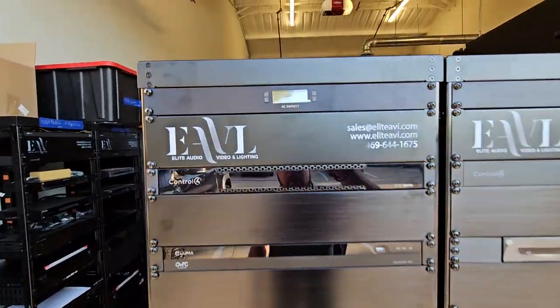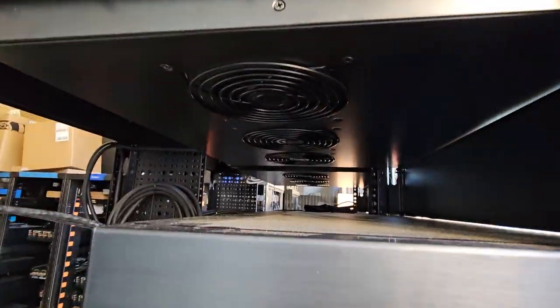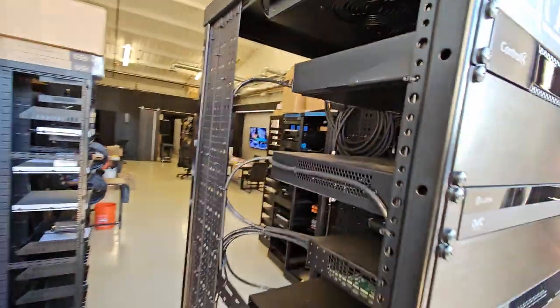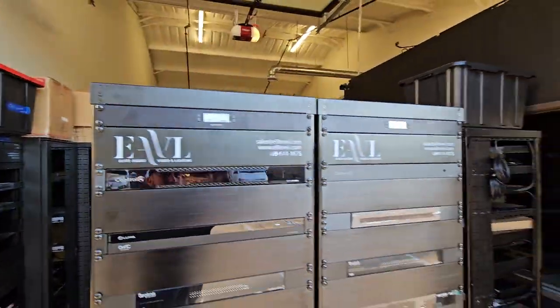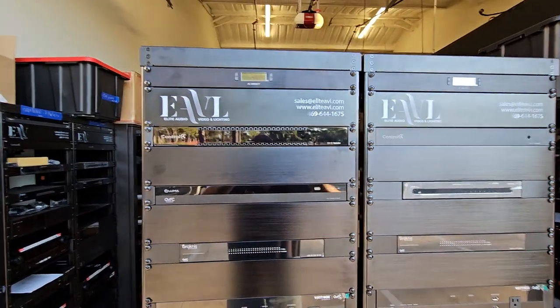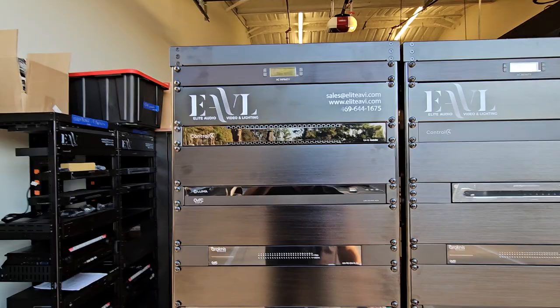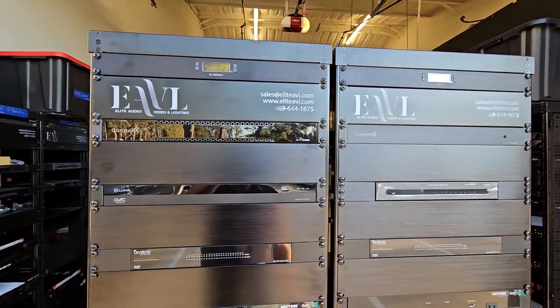Coming up here at the top, this is an AC Infinity fan. It has three vents. This will be contained and all the air will be forced up and out to the very top on both sides to keep this thing nice and cool. We've got several fans in this rack to push and pull air, and you'll see those as we go through.